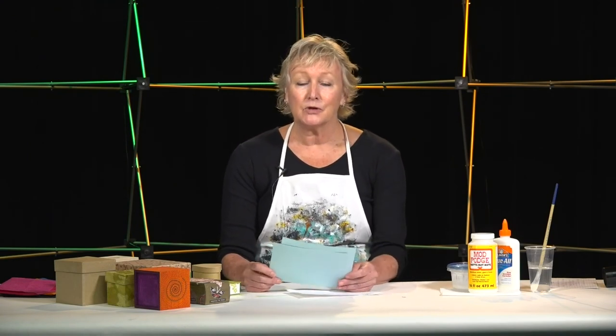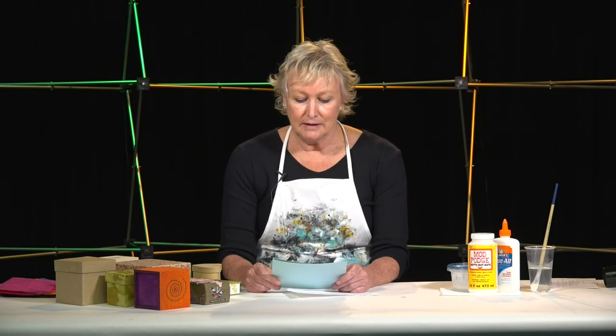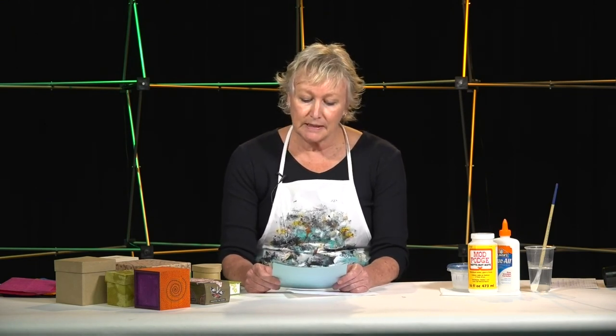The project we're going to work on today is called Treasure Box Collages, and this is designed to help you release tension, relax, and have some fun. It's easy to do and should only take about an hour to an hour and a half, sometimes a little longer depending on how detailed you want to get.